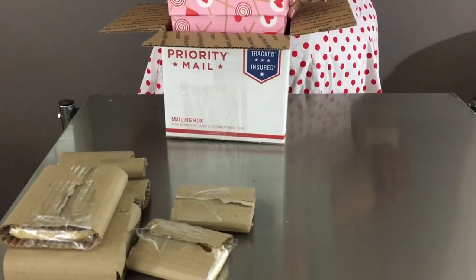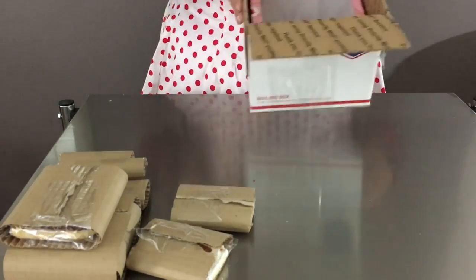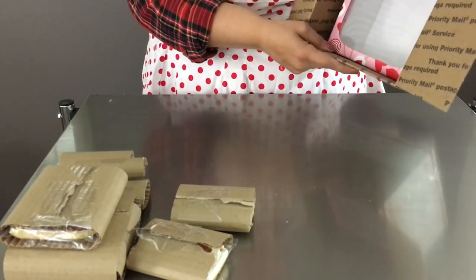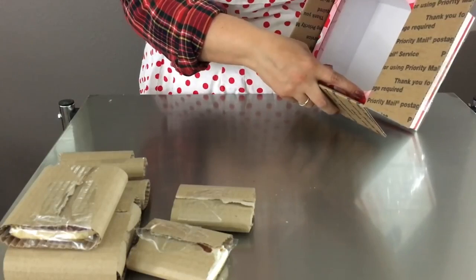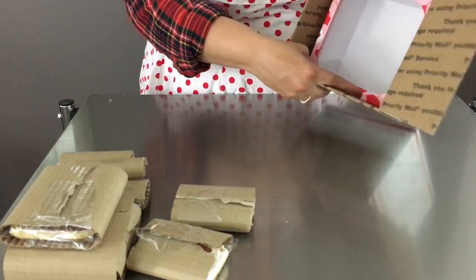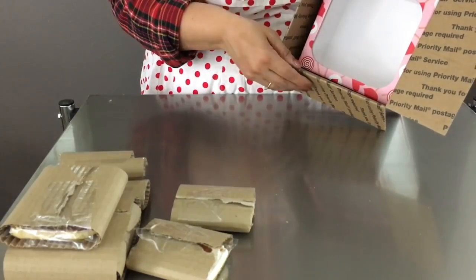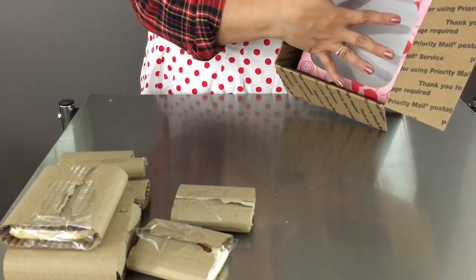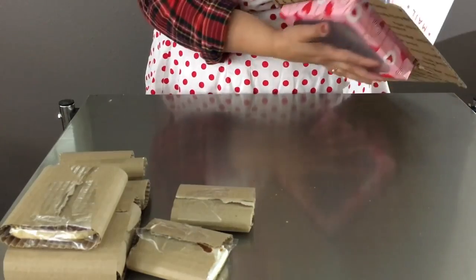Now you have your two boxes — in one you are going to put your cookies, and then you are going to place that inside the box you will ship them in. They need to fit one inside the other with a little bit of space so you can add packaging material around it. It is very important that the inner box does not move during transit, so fill that space with bubble wrap, tissue paper, or packing peanuts.